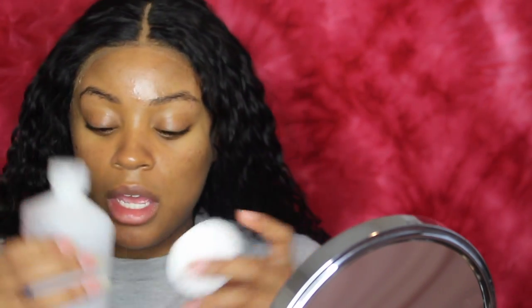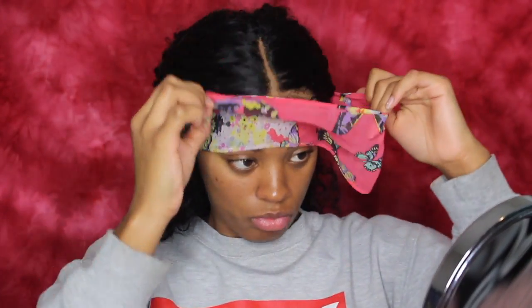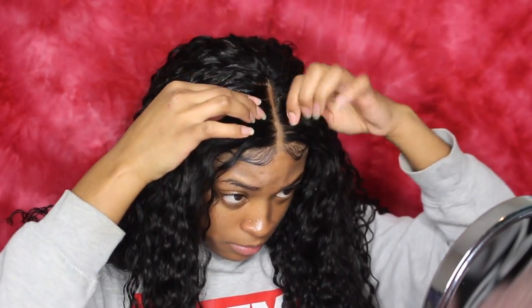Going in with an alcohol pad to get rid of the glue on my face. So this is how I first did the wig. I ended up changing it later that day and I'm going to show you guys how it looks afterwards. The part was too wide for me, there was a little too much lace, and it was kind of giving off the wig vibe — you could see the line of demarcation between the edges and the wig itself. So I ended up changing it regardless.